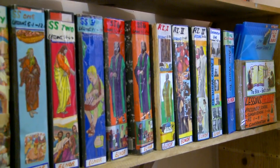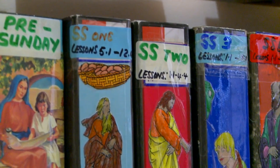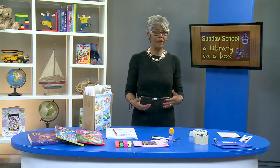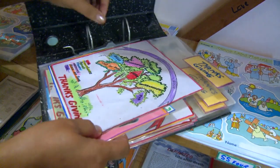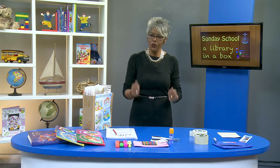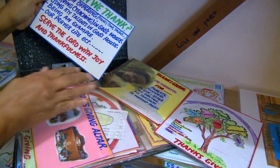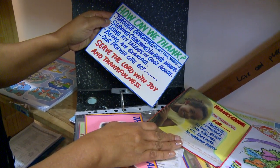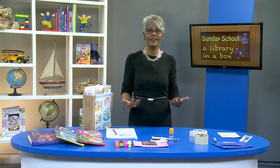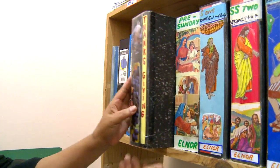An added benefit to having such a library is that any teaching material that may be donated for Sunday school can then also be securely stored here. A system can then be put in place where the teacher fetches the lesson for the day as well as the lesson for the next week. The current lesson is then used for execution on that day, while the lesson for the following week can be browsed through so the teacher can familiarise herself with what is available. In this way, the preparation for the following week has already started. All lessons should be returned to the library for safekeeping as soon as they are no longer needed.